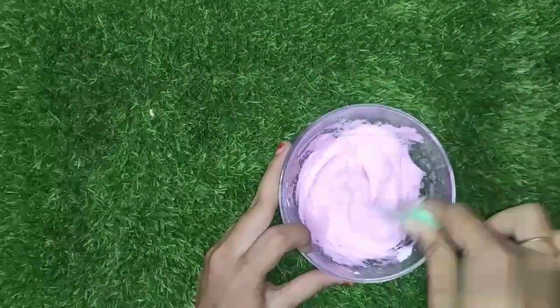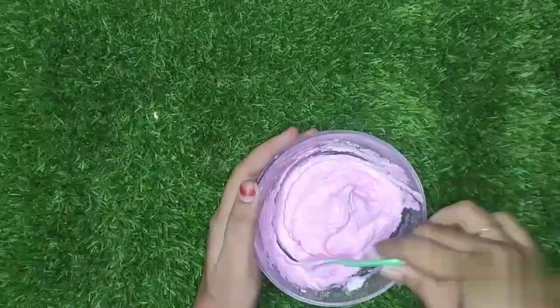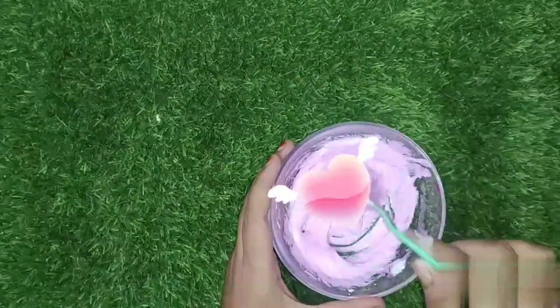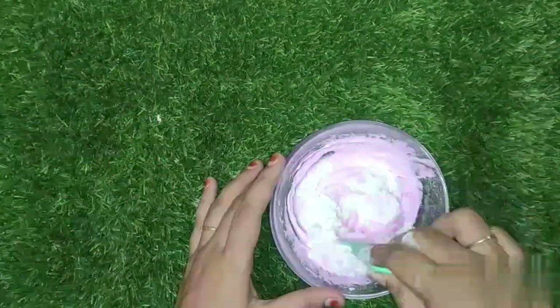Now let's mix it well. We add a little bit and mix it well. Let's add some extra flour.